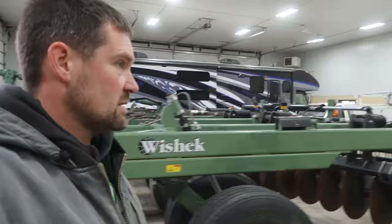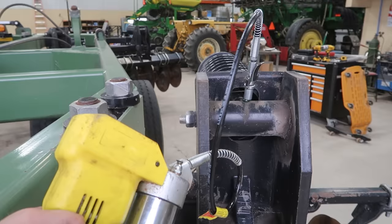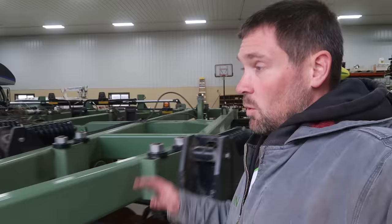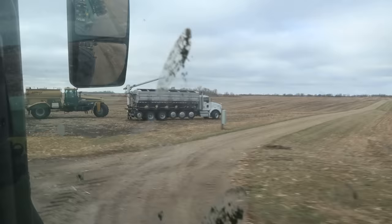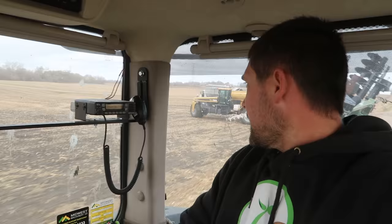The thing looks bigger than I remember. Hopefully I got all the grease zerks — I counted 9,846 on there. The tires are good so I'm going to fold this thing up and go make some spots black. That truck needs more axles.